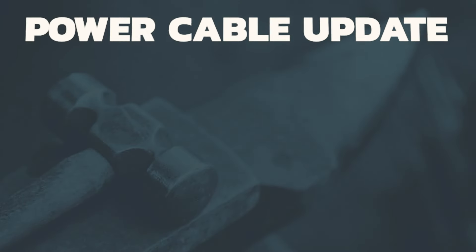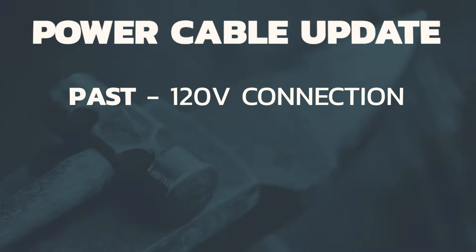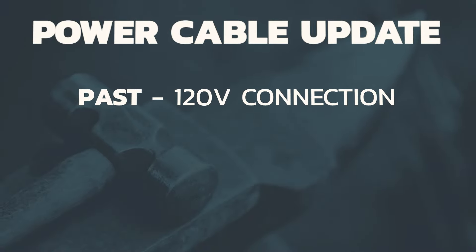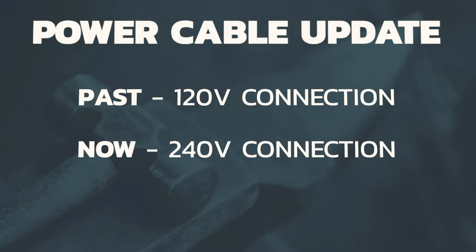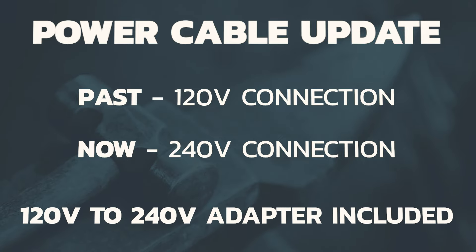Our first update was to the power cable. In the past, the power cable was a 120 volt connection wired to the unit. Now it's a 240 volt connection. Included with that is our 120 to 240 adapter cable.